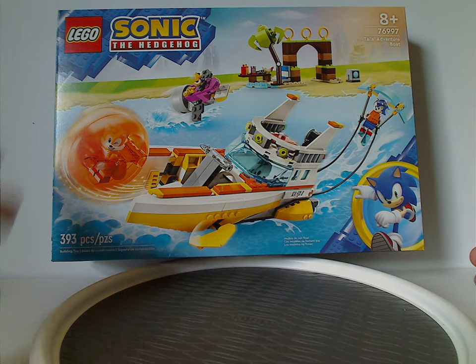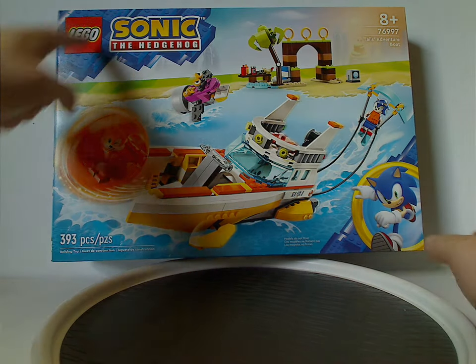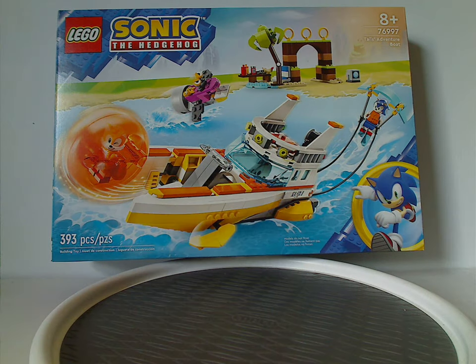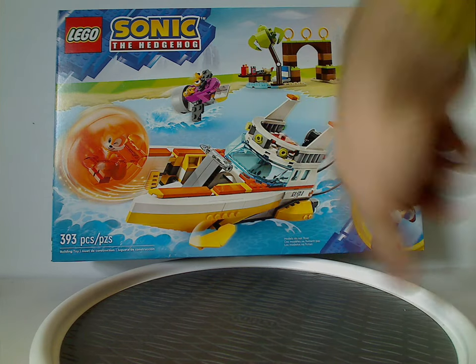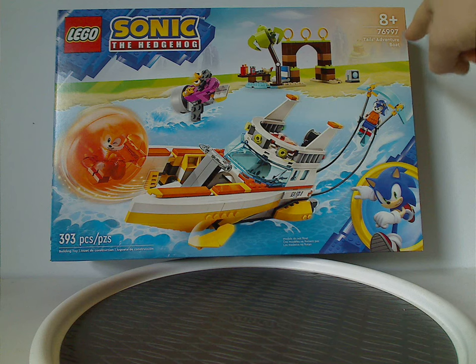On the front of the box we have the Sonic the Hedgehog logo and the same border that we've been seeing since last year, a little picture of everything included — and the model does not float, of course. Recommended age is 8 and up, set number 76997, and it has 393 pieces.